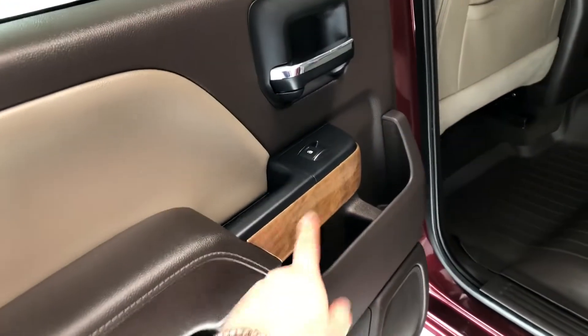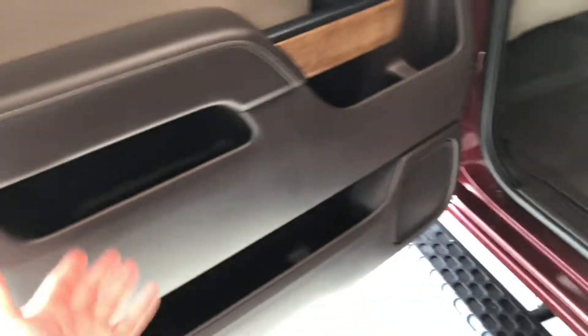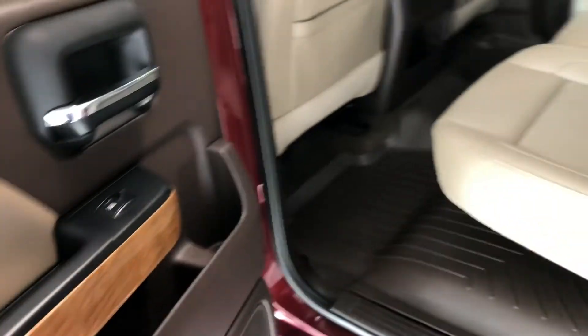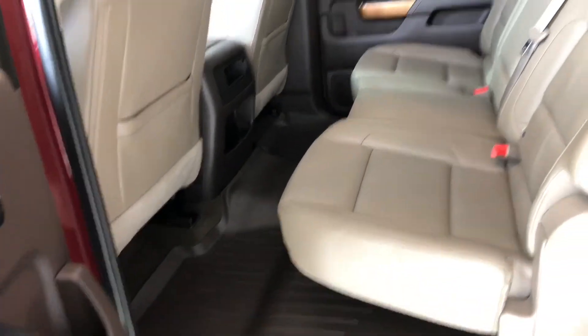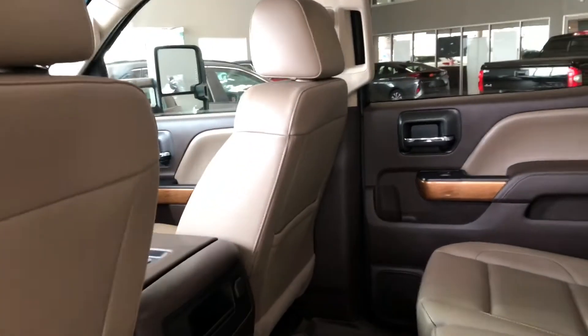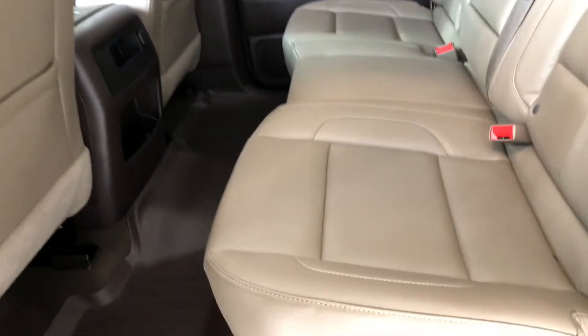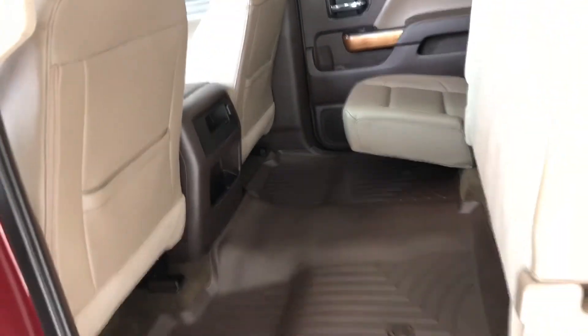In the back you have more of that nice wood grain trim. We also have plenty of storage compartments in the rear door, and of course we are continuing with those all-weather mats and the tan leather seating. Behind the front passenger and driver seats there are little storage compartments, and you can always fold these seats up in case you ever need that extra bit of room.